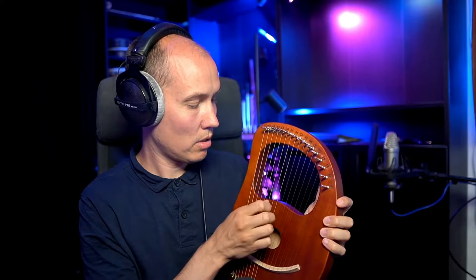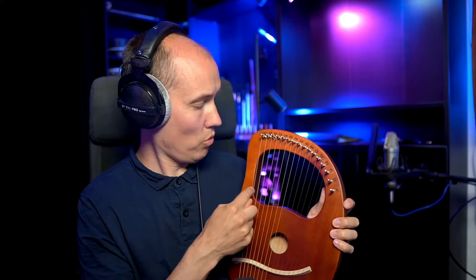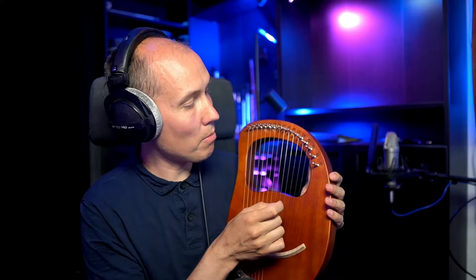The strings are laid out in a very simple way, starting with the lowest on one side — on this particular lyre, this is G3 — and then going up note by note for each string until you get to the highest string on the opposite side, which on my lyre is A5, because this is a 16-string lyre.